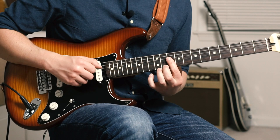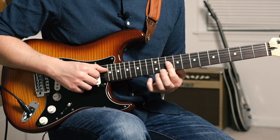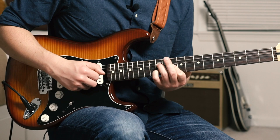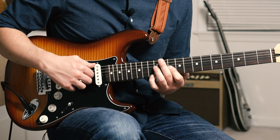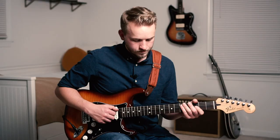Now we're up to this D minor 9 shape. Index finger is barring the 10 of G, B, and E. Ring finger hammers up to the 12 of E and pulls back off. Grab the 13 of B. Then ring finger grabs the 12 of D, index is still barring that 10 of G and B, and I'm going to hammer my pinky up to the 12 of B. I'm hitting that low E here.